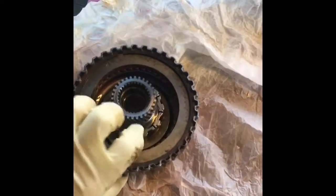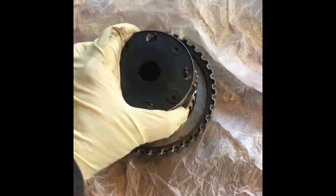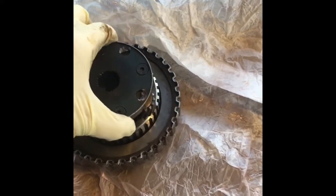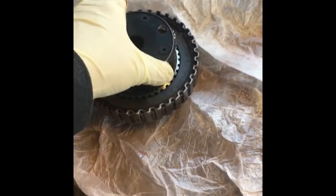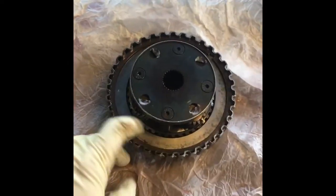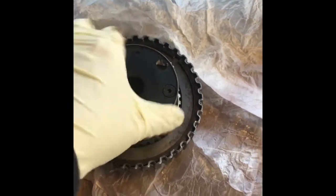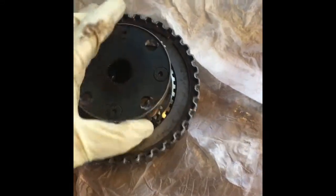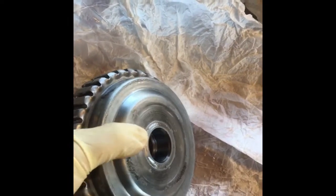We've got the overrun drum all rebuilt along with the sun gear and sprag assembly, all ready to go. You take the input and key it down into there — a little twisting and it gets into place. When it's all the way down, it sits flush. We've got new frictions and steels down inside the overrun housing. With the sprag assembly in there, the overrun clutch allows rotation counterclockwise — you can see it rotate that way — but it will not rotate the other way. That's what the sprag does.